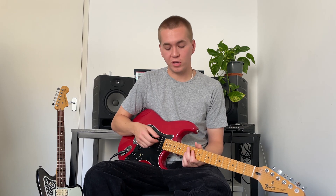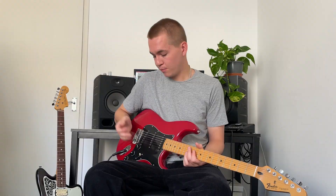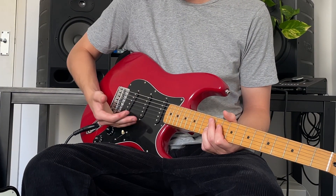Then when you get a little bit more comfortable, what you can do is with your picking hand — whatever fingers you're not using to pick the string — put those fingers around the volume knob and then in one motion wheel it up and then wheel it back down again.